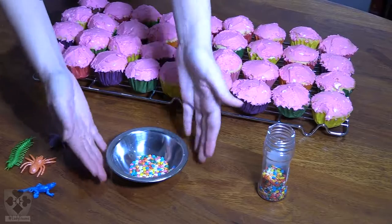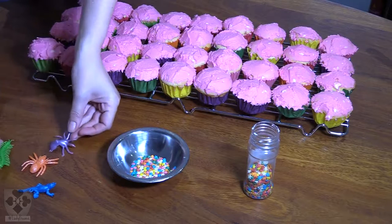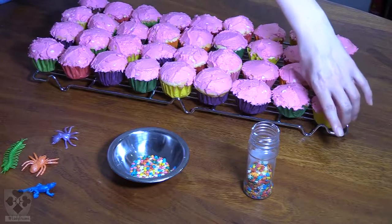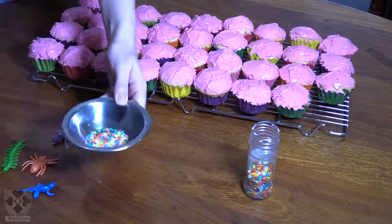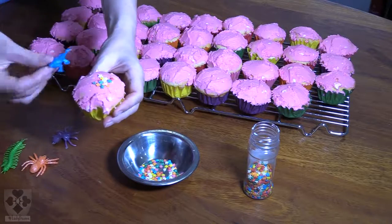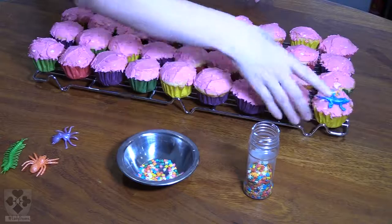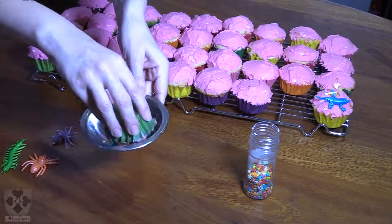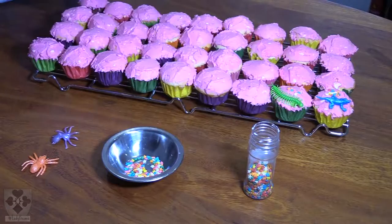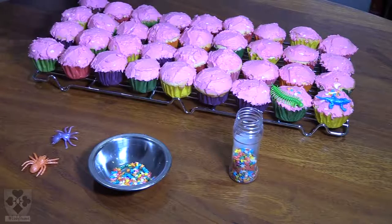I'm going to add some rainbow-colored sprinkles. The theme is colors and some bugs and insects on top — these are not edible, purely decoration just for the kids. The easiest way to add the sprinkles is to put a few in a dish, make sure the cupcake is nice and flat, then very quickly dip the cupcake. Grab a decoration, place it on — ta-da! Continue until all the cupcakes are done, adding more sprinkles to the dish as needed.